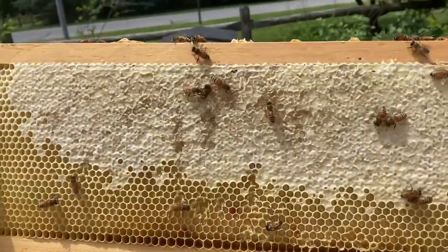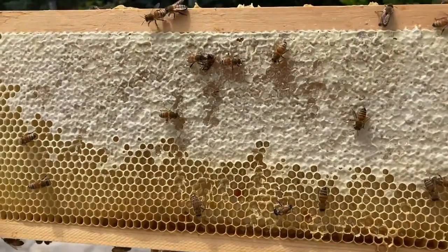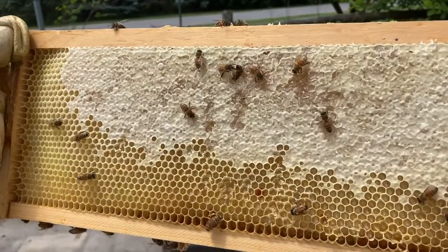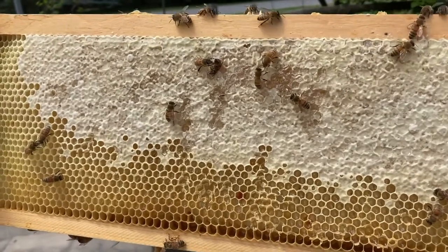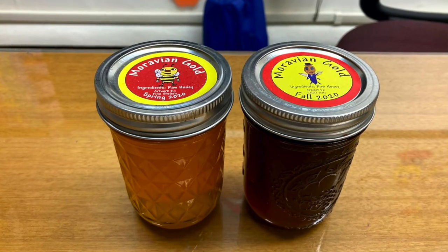Look at that — it's beautiful! This is springtime, early summer, and this honey is what they gathered with the spring flowers. It tends to be a really light color, but in the fall it's really dark, just because of the flowers — especially the goldenrod that we have a lot of around here.